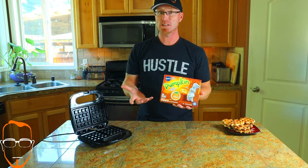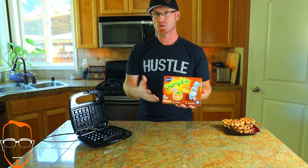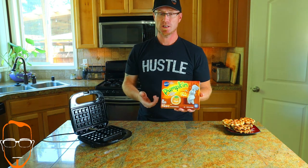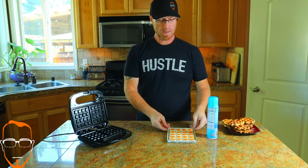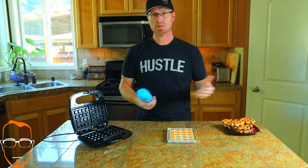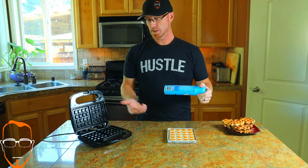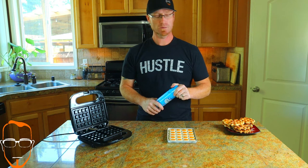Next up, we're going to be cooking the sugar cookies. Here are our pumpkin sugar cookies — it is that time of year. Pumpkin spice and everything nice is what's going on. I'm kind of a pumpkin fan and I like trying the new things that are coming out, so we're going to give these a shot. We got them out of the package, we're going to spray it down just like we did with the cinnamon rolls, and then place one in each side and see how long it takes and how they turn out.